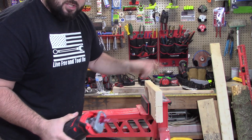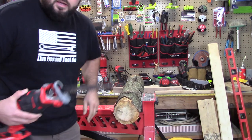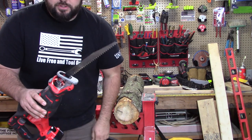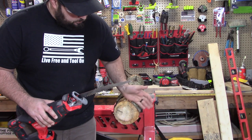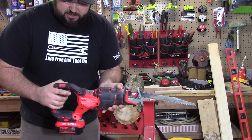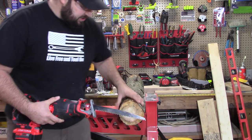Let's move on to a log to see if this can prune a five inch in diameter log. I have a typical pruning blade — this is from Diablo, and it's well used, so it's going to put it through the ringer. I typically limit my cuts to three inch, but in terms of testing, let's test the limits of this to see if it can actually power through. Let's give this a shot.